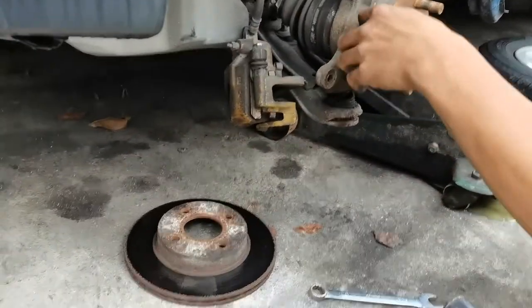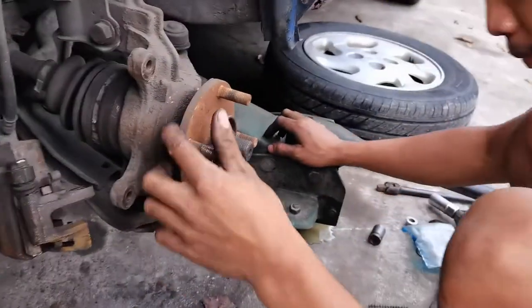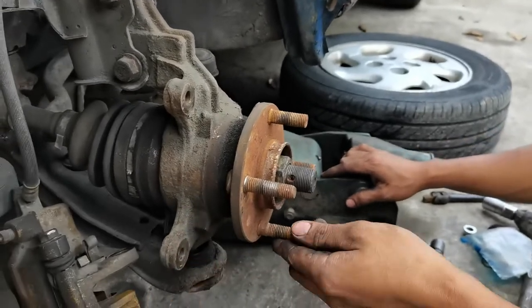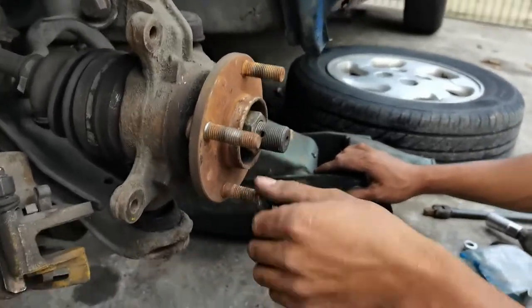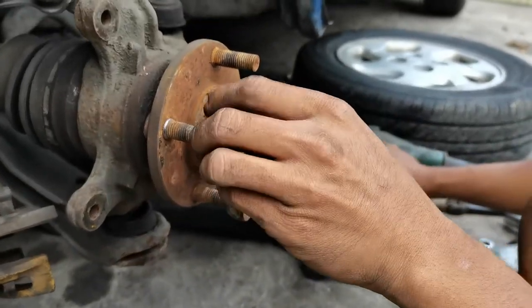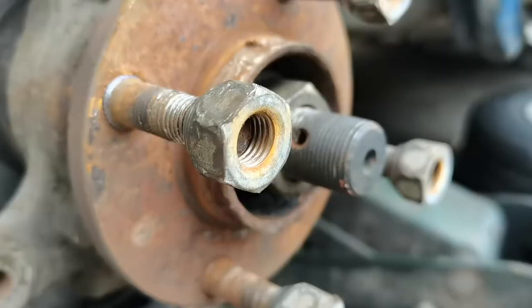Mahuhugot nyo na yung rotor disc. Pag nahugot nyo na yung rotor disc, lalabas na itong pinakakinakabitan ng wheel stud. So ganito yung technique: lagay nyo yung luban ng lug nuts dyan, huwag sagad.